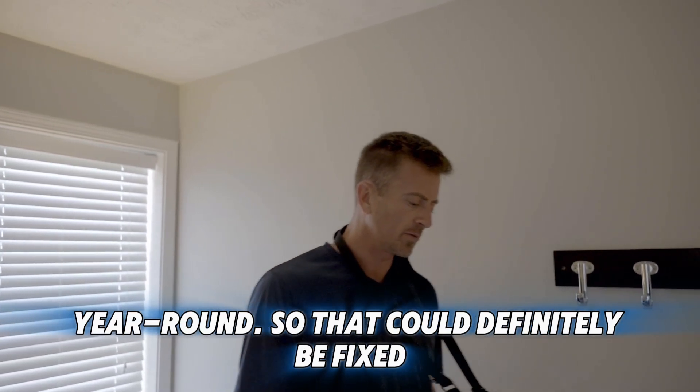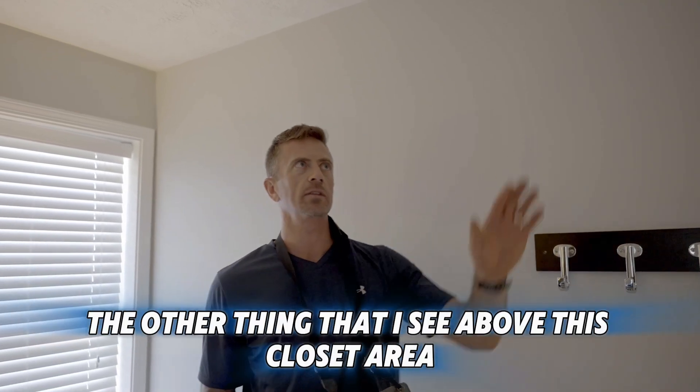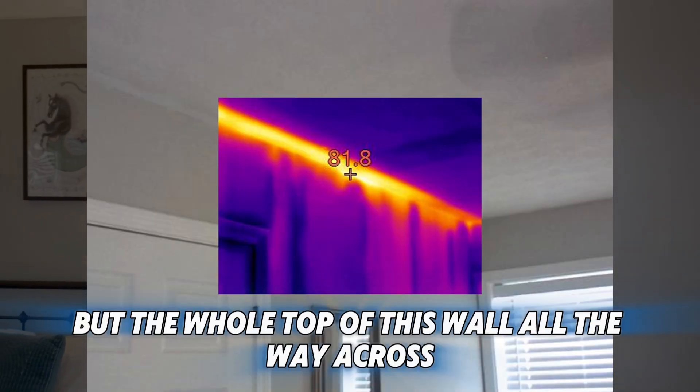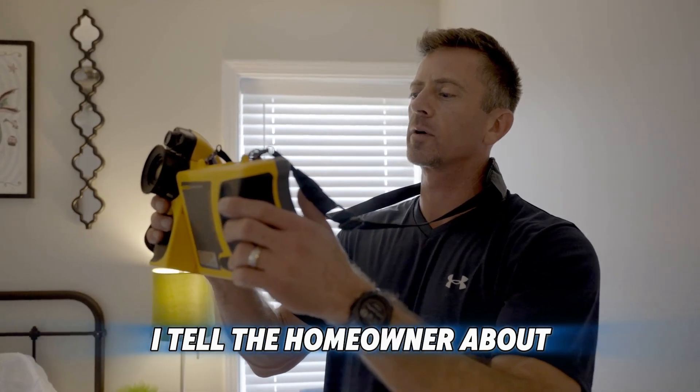That could definitely be fixed since it's accessible from the attic space. The other thing I see above this closet area is a big section of uninsulated ceiling. The whole top of this wall all the way across, I can see a lot of hot air — that'll definitely be something I tell the homeowner about.